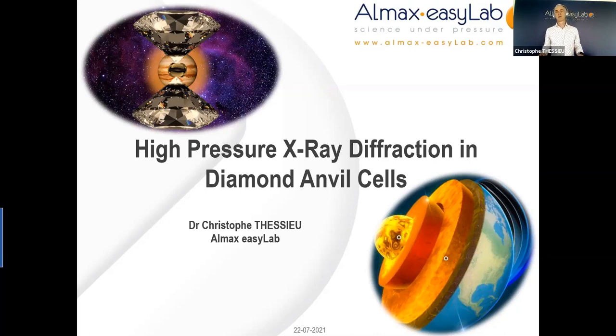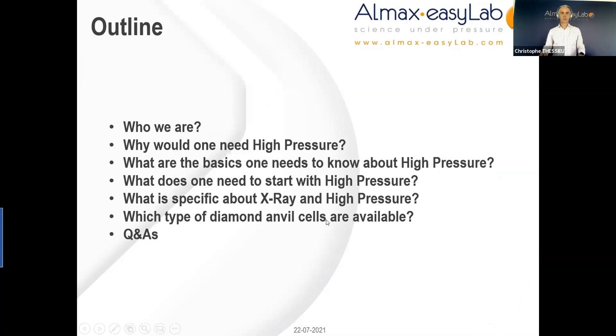I will not pretend to be an expert in x-ray diffraction, far from it. In preparing this talk, I tried to put myself in the shoes of a scientist having good experience of x-ray diffraction in the lab and wondering if high pressure could be an interesting extension for their measurements. So in no case is it meant to be a talk for experts in high pressure, neither will I cover the topic of gasket preparation as James Walsh did so eloquently and comprehensively yesterday.